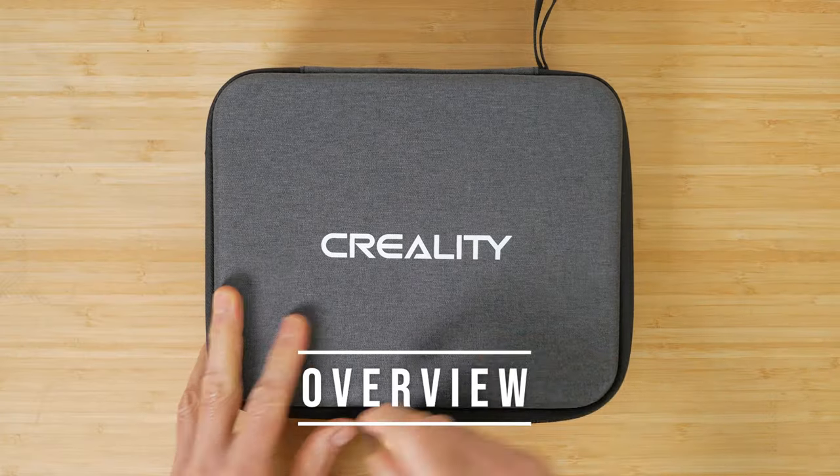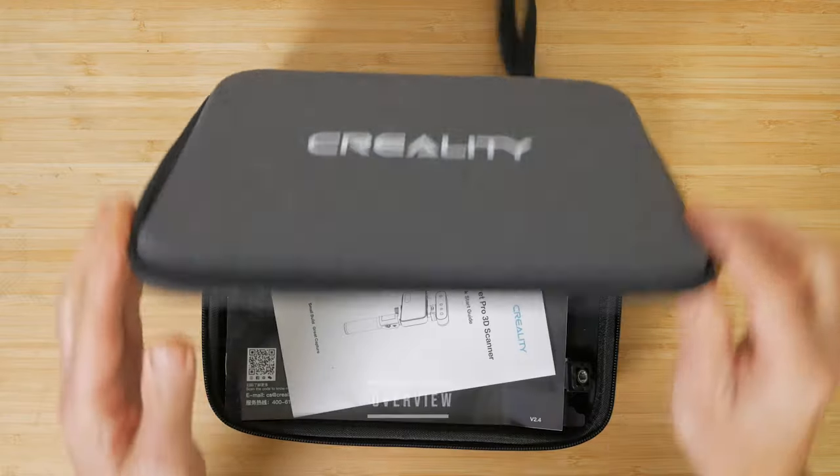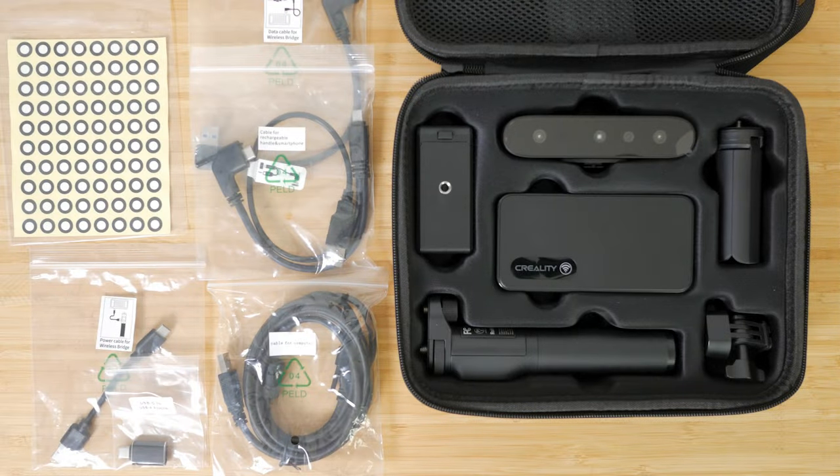The Ferret Pro comes nicely packaged with pretty much everything you need to get started, all in a convenient hard storage case. There's the scanner itself, a battery grip, the wireless bridge, a smartphone holder, a small tripod, and an adapter to use when you don't want to use the battery grip. There's also an initially confusing bundle of cables — I'll cover what they're all for shortly but they're all clearly labelled. And there's some scanning markers. The only thing missing is a turntable, which is useful for scanning smaller objects.